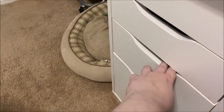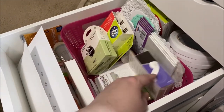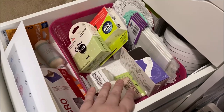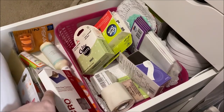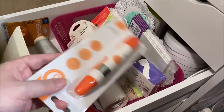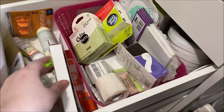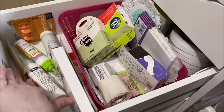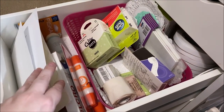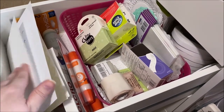Drawer number three is pretty messy — there's just no way around it, everything falls down every time I move the drawer. This one's mostly extra adhesives in the back: foam adhesive, glue dots, velcro for mini albums, and a lot of glue pens. My favorite is the Tonic glue pen so when I see them on sale I buy a bunch. This is a project I'm working on for my daughter's stocking stuffers and some epoxy circles for making my own epoxy flare.